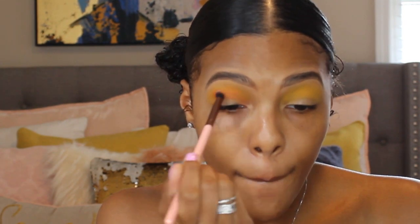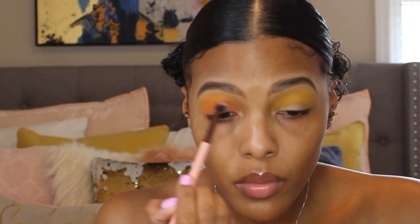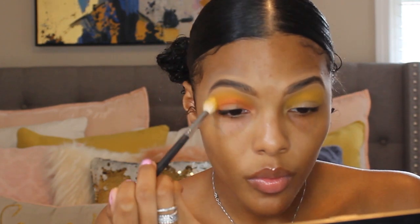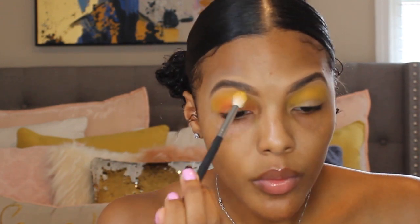I'm just going to build that up into the crease, and then you will also see me go back in with that brush I used for the yellow, just so that we blend the transition. Yeah, that's what I'm doing here — just using that yellow shade to add a little bit more blending.